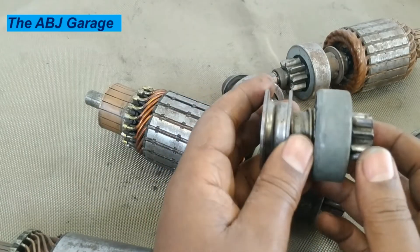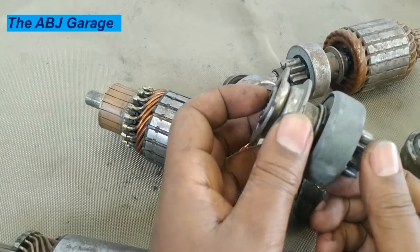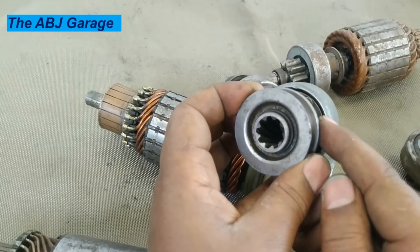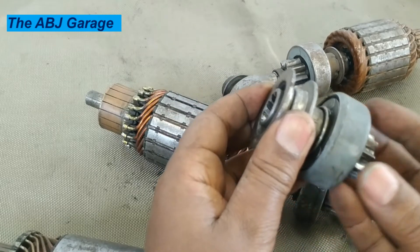Now, when there is a problem with the overrunning clutch, people usually tell you that it is not maintainable. But actually, you can maintain it. If you want to take this apart, you can pry this open. You can pry this and remove the shell.